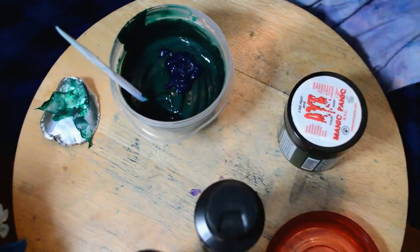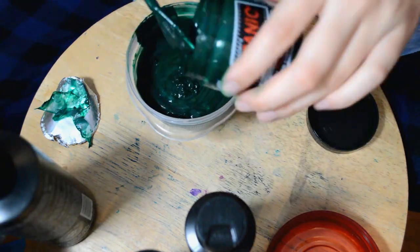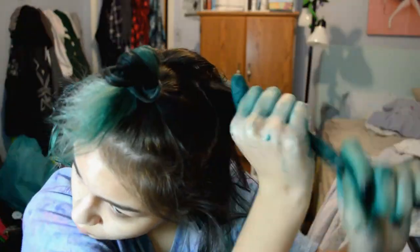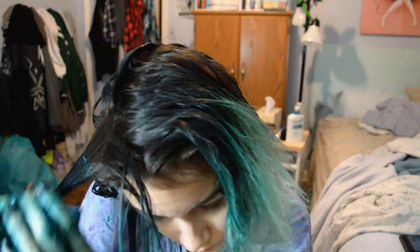I haven't been using Manic Panic hair dye in a long time — I've basically been using Arctic Fox all year. And I totally forgot how Manic Panic dye works. Manic Panic stains everything. My hands were stained for a long time, my bathroom was stained, my towels got a lot of green on them. And every time I get my hair slightly wet, a ton of green runs out of it. I dyed my hair maybe three days ago and it's still running pure green in the shower. I have to keep my hair out of the water until the very end of my shower. With Arctic Fox dye, it just doesn't stain anything — it rubs off tile easily. It's so much easier to use than Manic Panic, in my opinion.